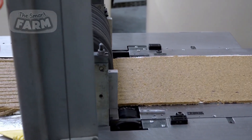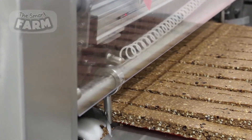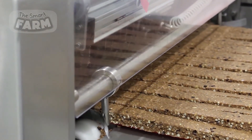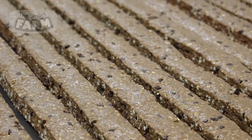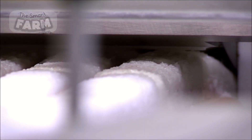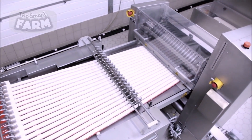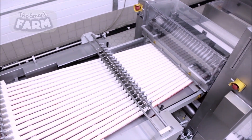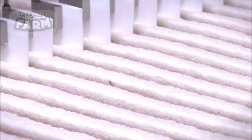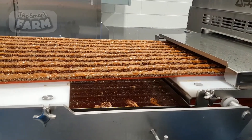The protein bar mixture is transferred to the forming and shaping machines. These machines use a combination of extrusion and cutting technologies to shape the mixture into bars. The extrusion process involves forcing the mixture through a die to create a continuous bar that is then cut to the desired length by high-speed cutters. This method allows for the production of bars in various shapes and sizes, depending on the specific requirements of the product. The machinery is designed to handle high volumes of mixture, ensuring that thousands of bars can be produced per hour.